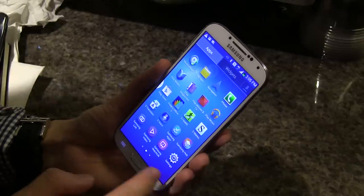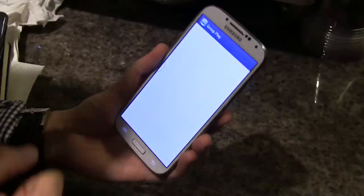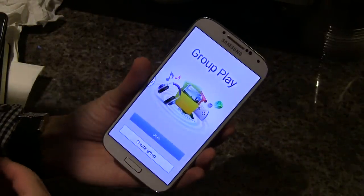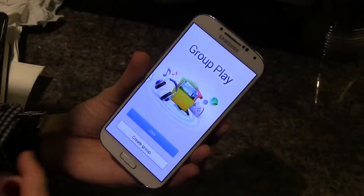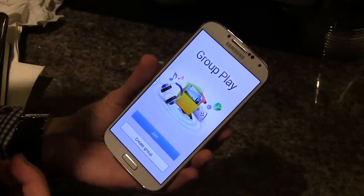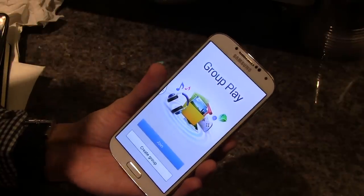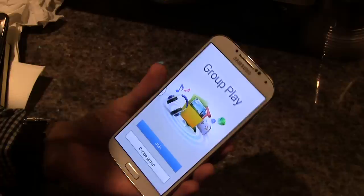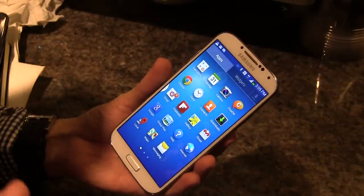Another interesting and exciting feature is Group Play. I can't demo it here because I don't have anyone to play with, but it works using both NFC and the built-in Wi-Fi of the device. You can play games at the same time with your friends — right now there are two games: Asphalt 7 from Gameloft and Gun Brothers 2. It doesn't require any data connectivity or a wireless access point.